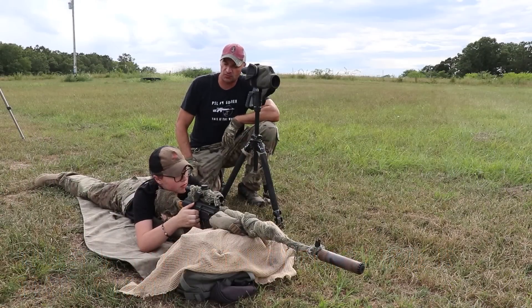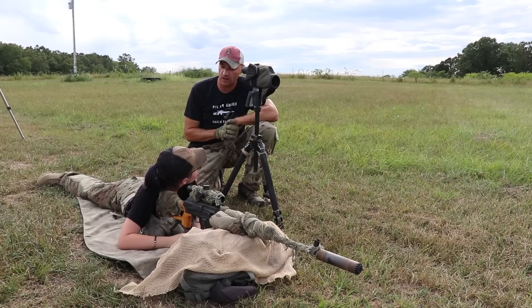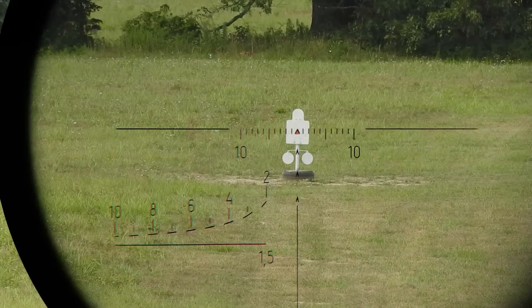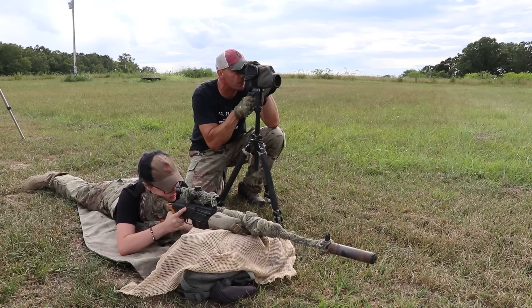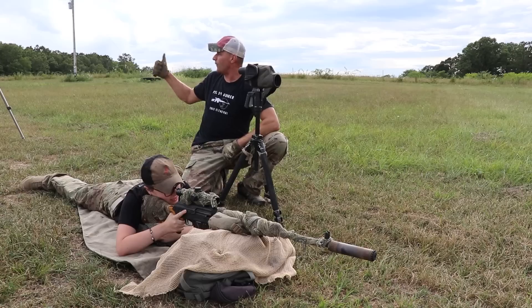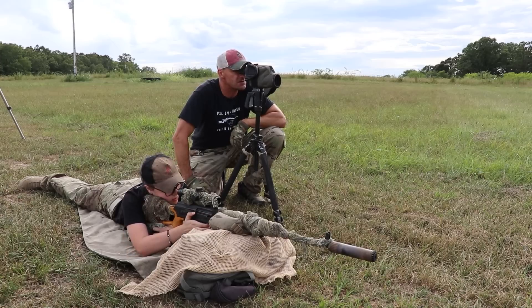We're moving to the 200-yard target. At 200 yards, because this is 7.62x54R, we are still going to aim for the tip of the chevron on the tip of the triangle — we should be on target. Let me check with Ola if she's ready. Target camera is good. Veronica, target is all yours.